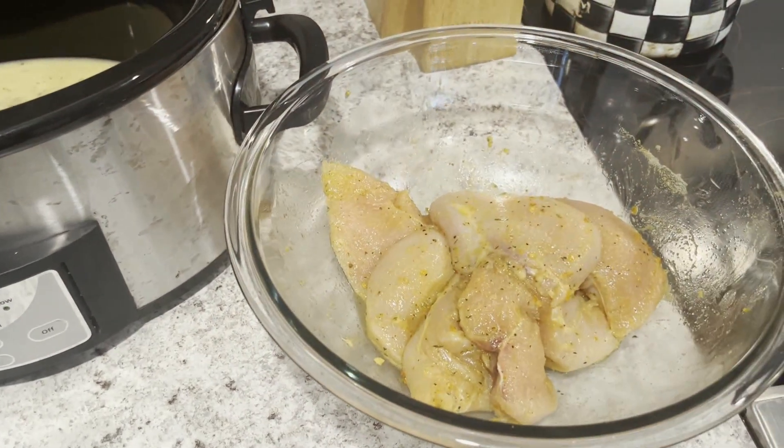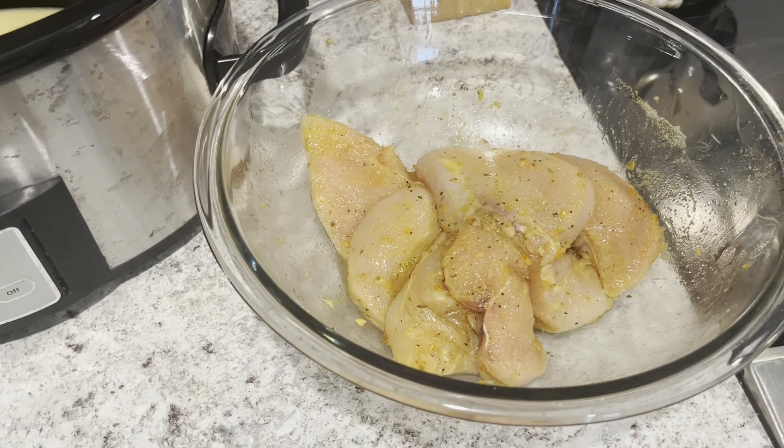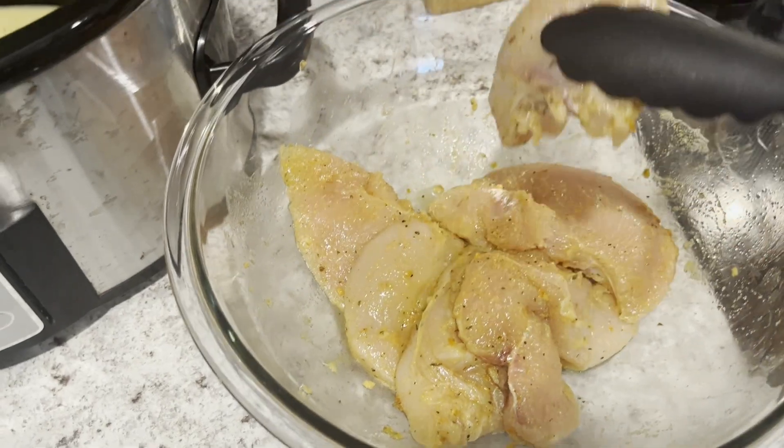I let the chicken marinate for half an hour. Now it's time for me to take that chicken and put it into the crock pot with that Olive Garden Italian sauce.